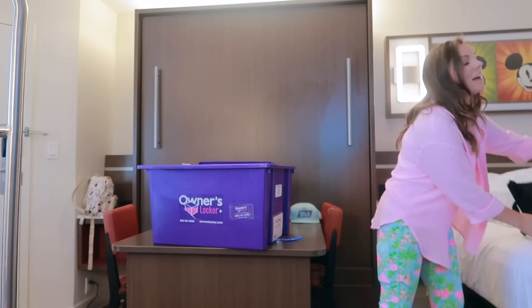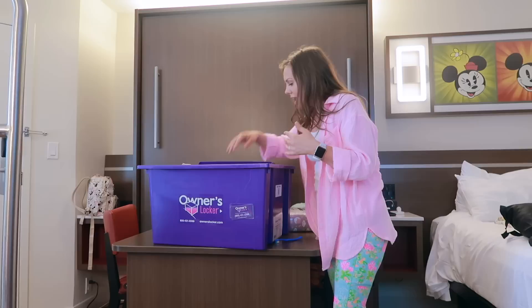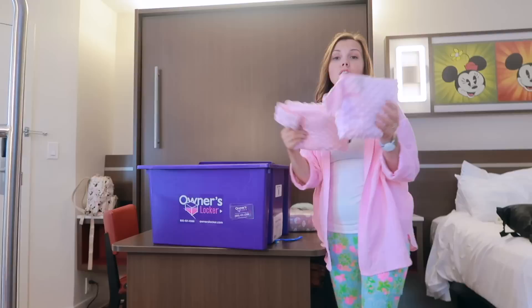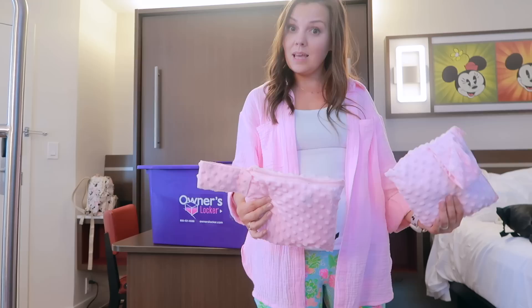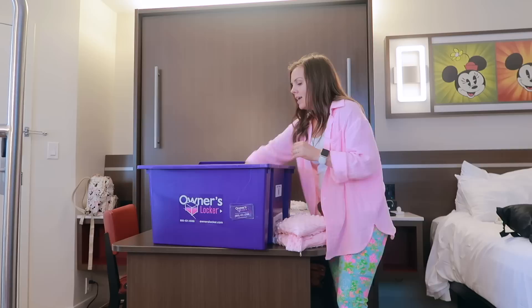Last time I had leftover diapers from my grocery order so I put them in the locker, and this time I didn't have to buy any because I already had them. I also have one Slumber Pod for each of my girls, our stroller blankets — it was 80-something degrees outside so I don't need them now, but in February and December we definitely did. And I have leftover pull-ups in there as well.